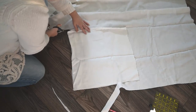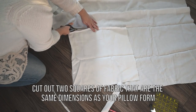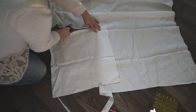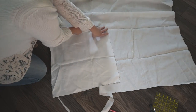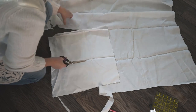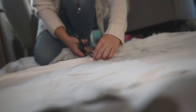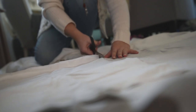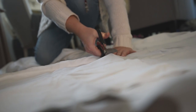Let's get started. First, cut out two squares of fabric that are the same dimensions as your pillow form. My pillow form is 18 inches by 18 inches, so I'm cutting out two squares of linen that are 18 inches wide by 18 inches tall. I like to make them a little smaller than the pillow at the end so that the pillow is nice and fluffy inside.